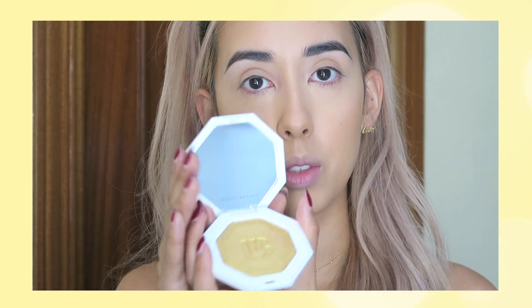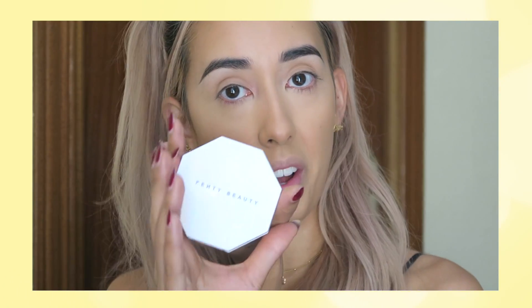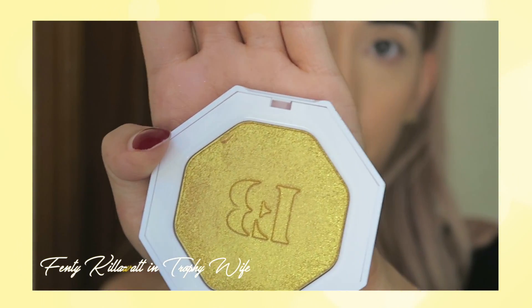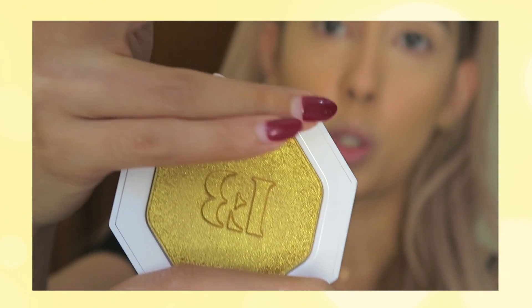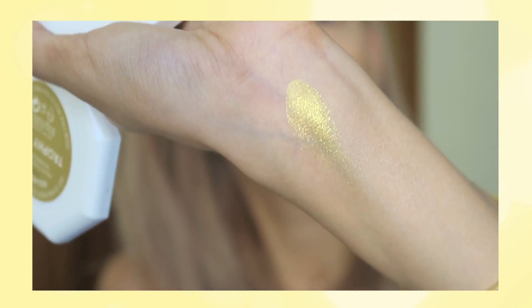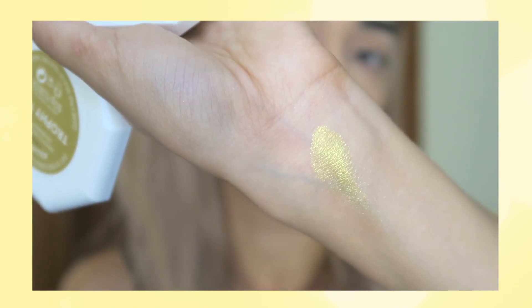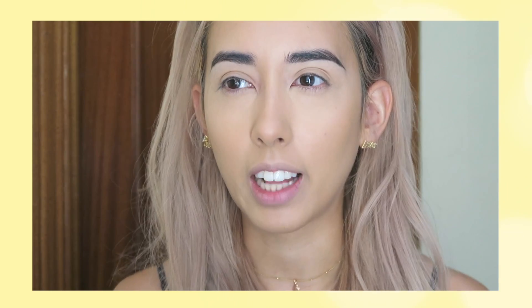So now to the main event — the highlight! I got two highlighters from Fenty, it's called the Killawatt. Of course I had to get Trophy Wife because everyone's talking about it. It comes with a mirror which is super nice, really cute packaging — it would be nice to bring out. So that's Trophy Wife — it's a really like yellow gold shimmery highlight, basically like pure gold. This will look super cute on tan skin. I can still use it now sparingly, but I think it'll look a lot better once I get more of a tan.